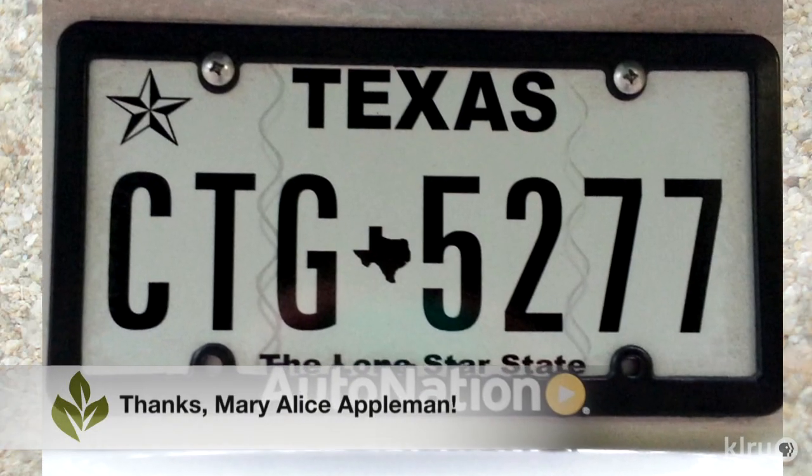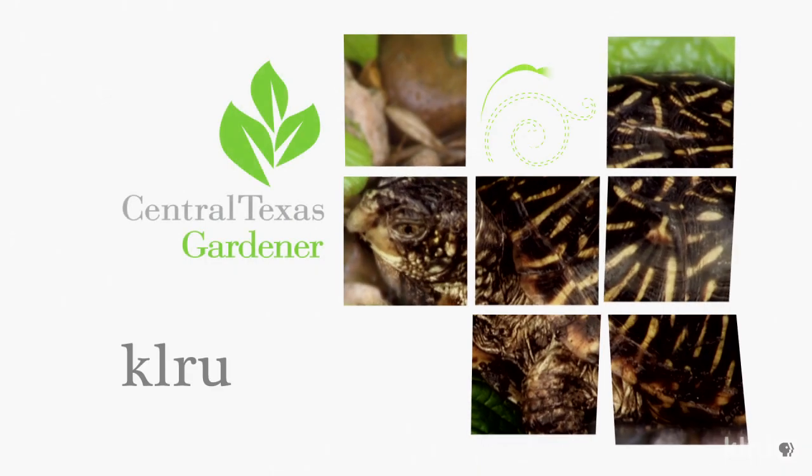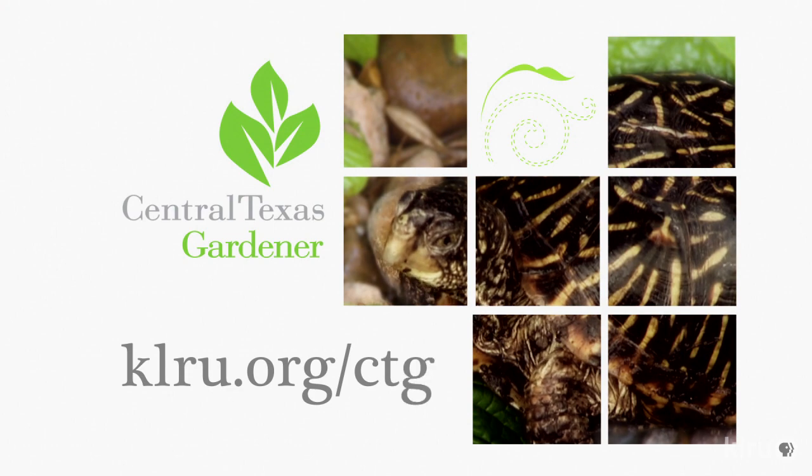Our viewer pick this week comes from Mary Alice of her wonderful CTG license plate. We'd love to hear from you, so please visit us at klru.org/ctg.